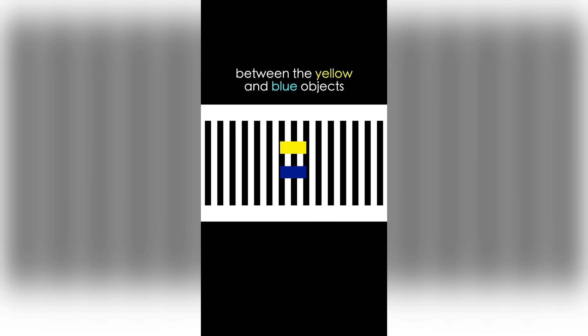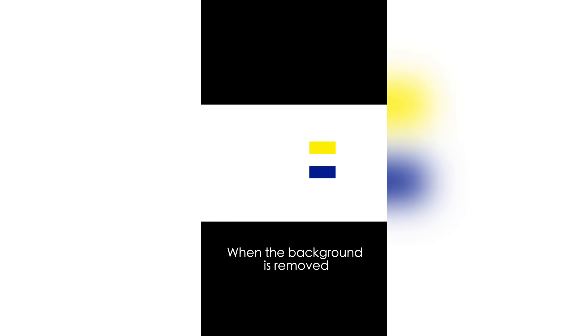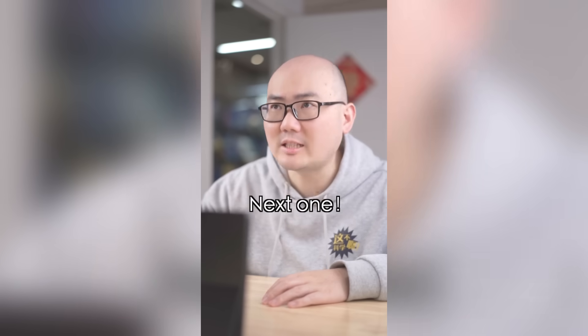The first one: between the yellow and blue objects, which one is moving faster? The yellow one? Think again. Then the blue one? When the background is removed, they are perfectly synchronized.